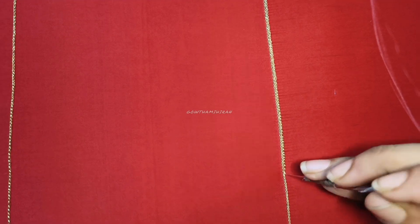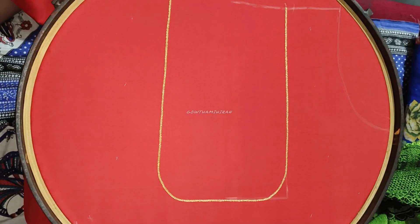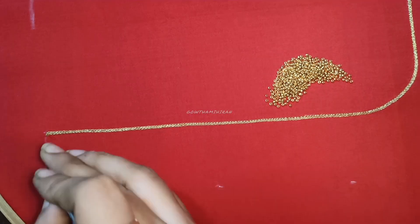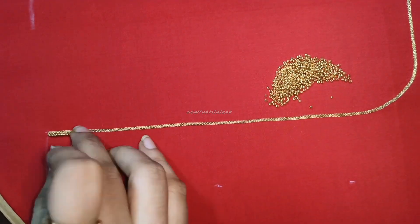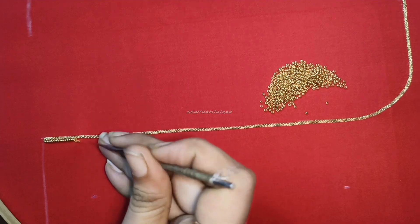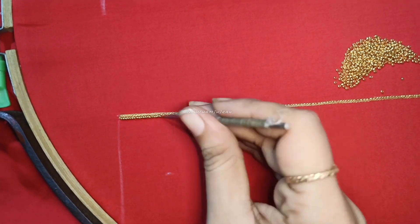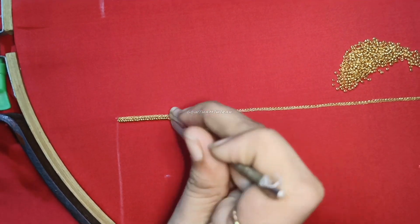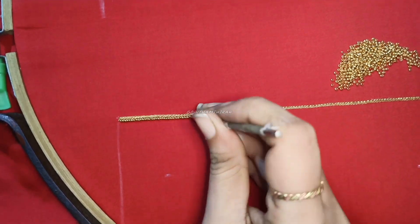For today's video, I will be making a blouse for my customer. I will put a 4mm embroidery blouse with stitches using a red color and gold color combination with white pearls. I will use contrast and match gold and white pearls for this blouse.